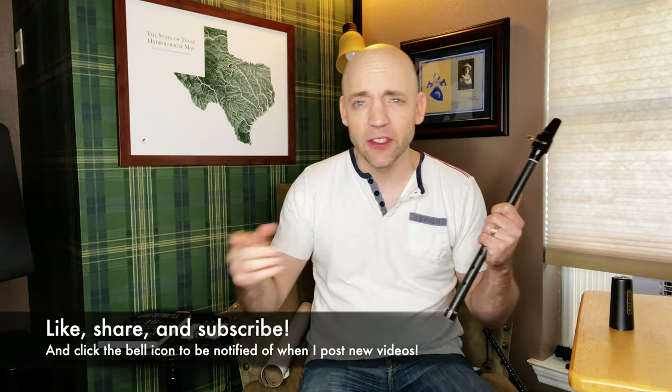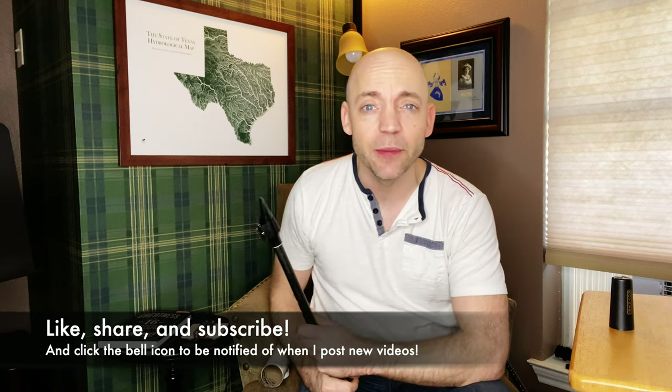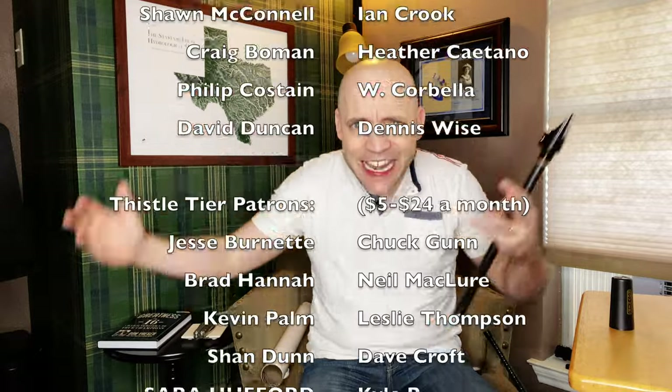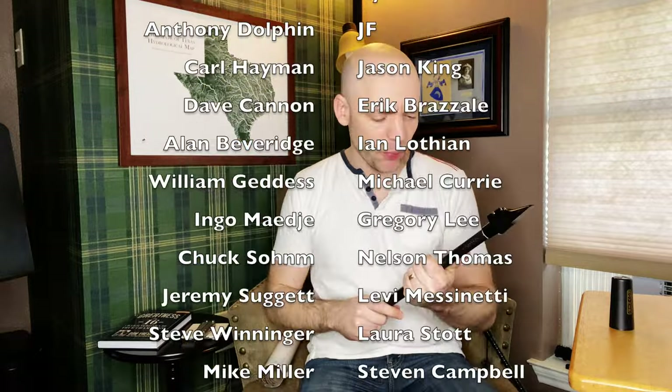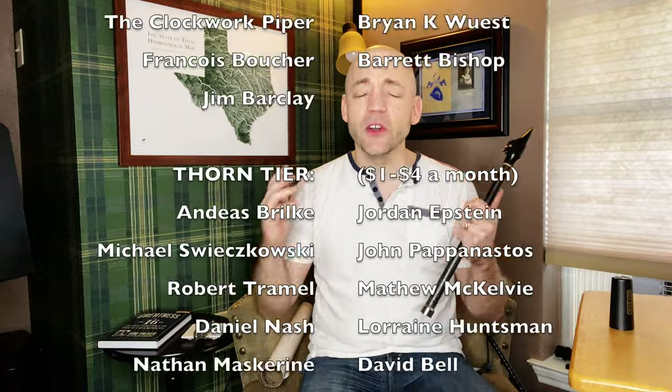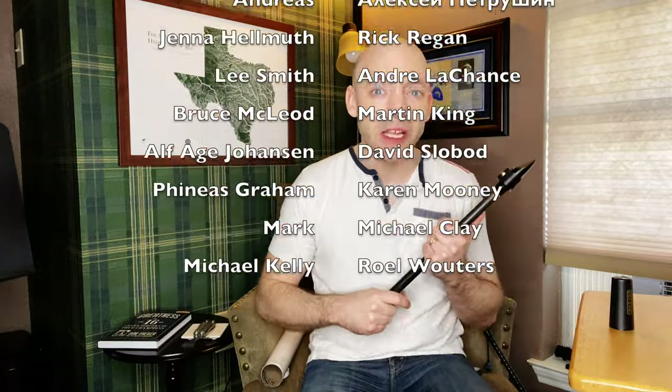Thank you guys so much. If you enjoyed the video, please think about giving it a like, subscribing to the channel, and hitting that bell icon to be notified of when I post new videos. I also have a Patreon where as little as a dollar a month goes a long way to helping support the channel. Special shout out to Miss Carrie Treasek — you'll see names scrolling up of fine supporters who contribute monthly. I'd love to add your name to this list — you often get early access to videos and other perks.